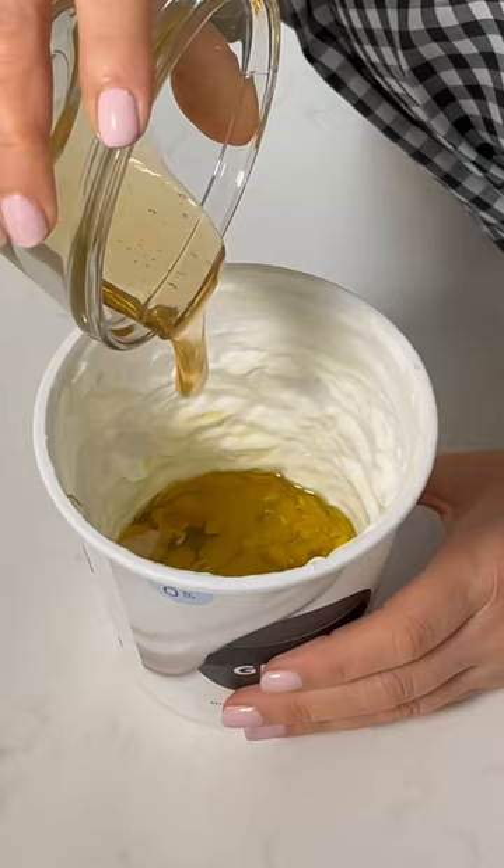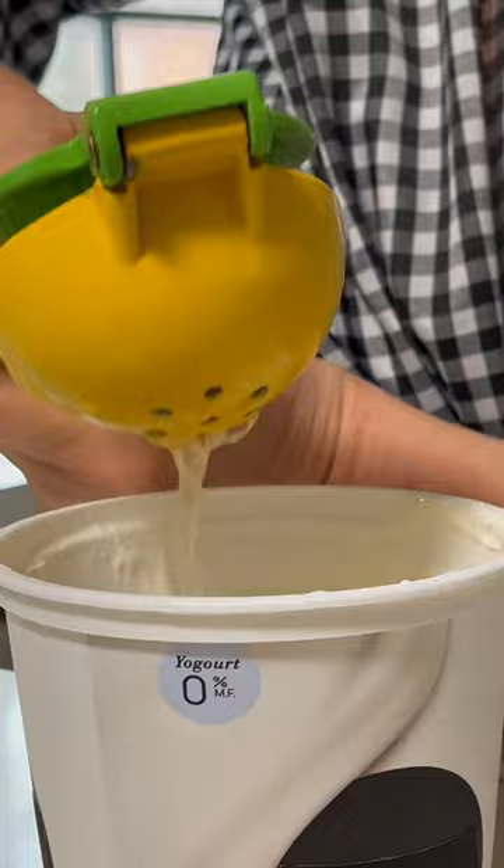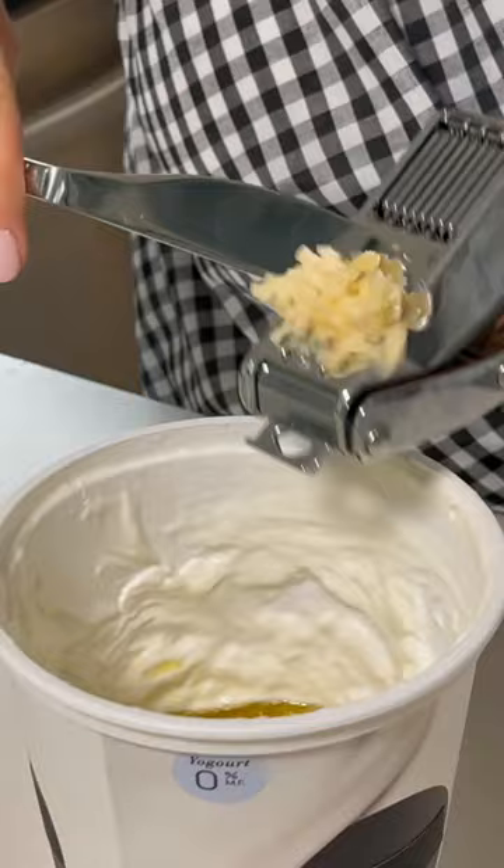Three tablespoons of honey, one lemon squeezed, two tablespoons white wine vinegar, one garlic clove minced, sea salt, and fresh pepper.